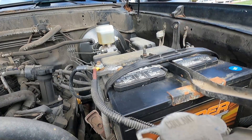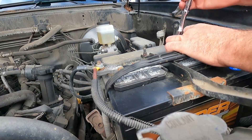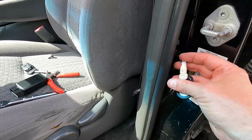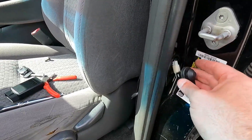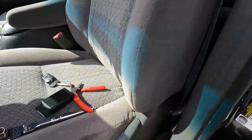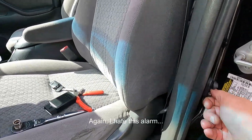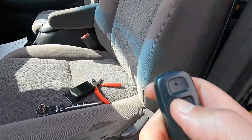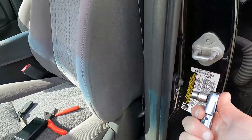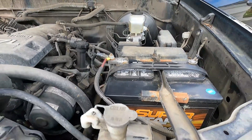We'll let the owner know he does not have a parasitic draw and just needs to drive the truck more frequently. Let's put the battery terminal back on, make sure the cables are clean, get that snug. Don't forget to put the little door switch back — this is probably going to cause the alarm to go off. Just that one 10-millimeter bolt — and once that switch grounds out, it sets the alarm off.